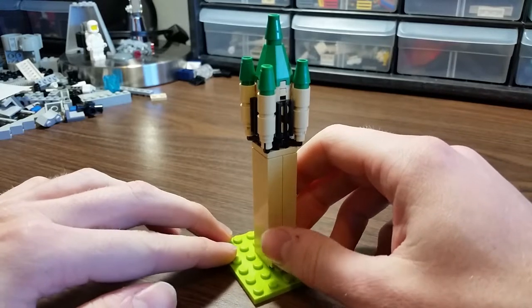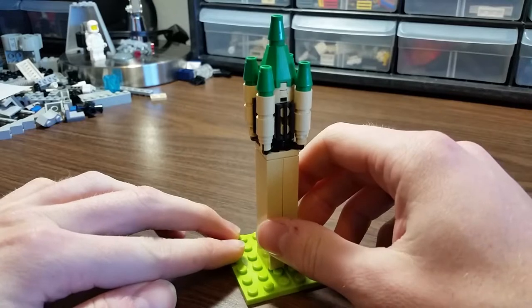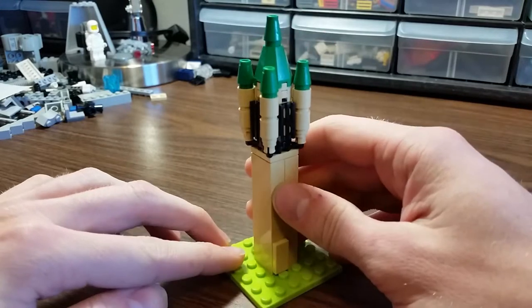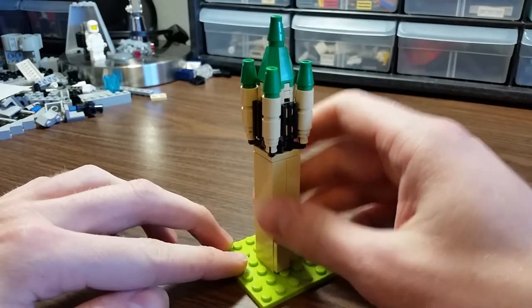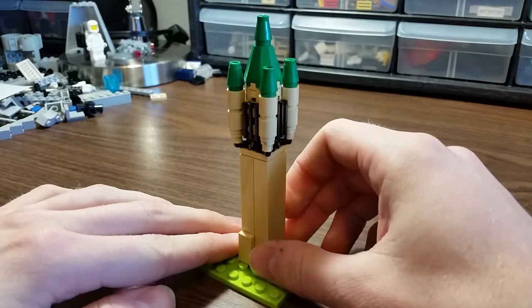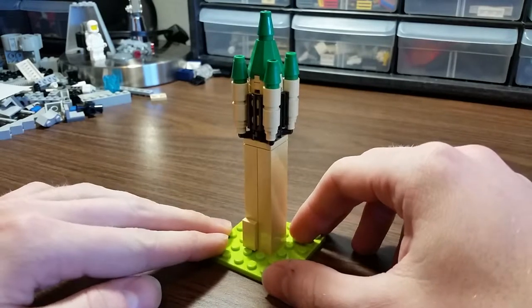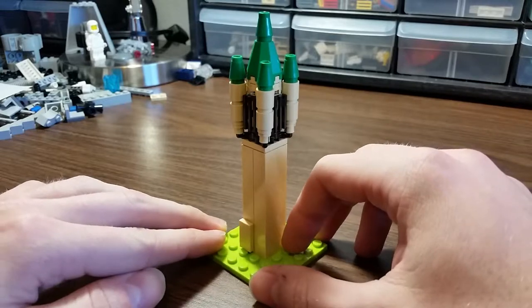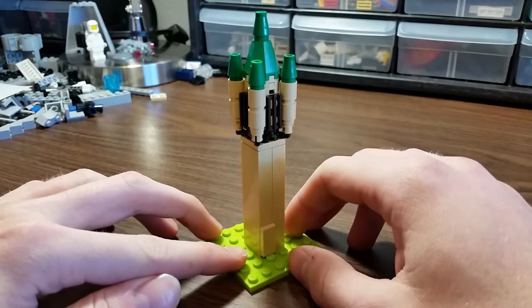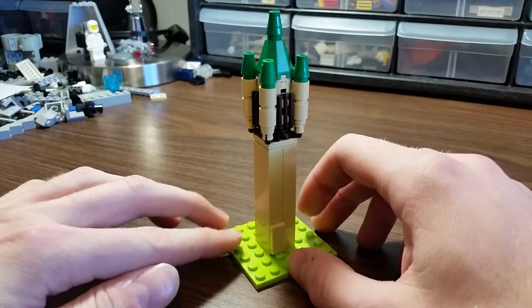I did the math and the scale is about 300 to 1 — it's like 293 or something. I double checked the base and it was close but not exact, and it ended up working out okay. This is definitely a mini build in my opinion. It is a model of a larger structure and it is also smaller than minifigure scale, so those two things combined make this just a small model in general.